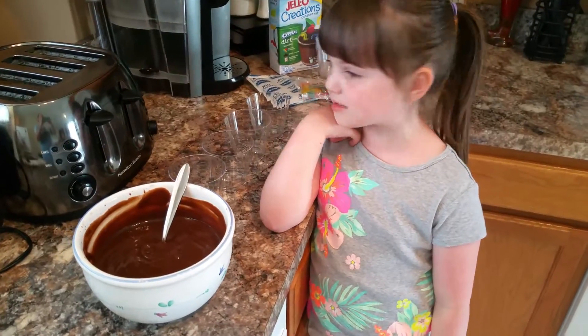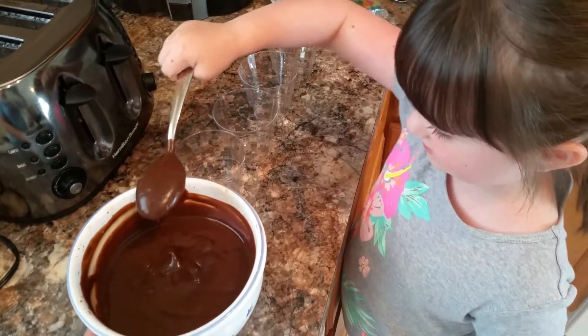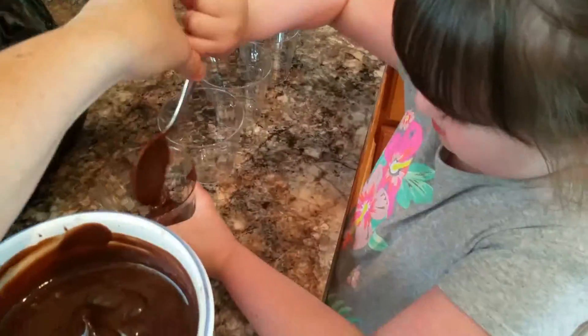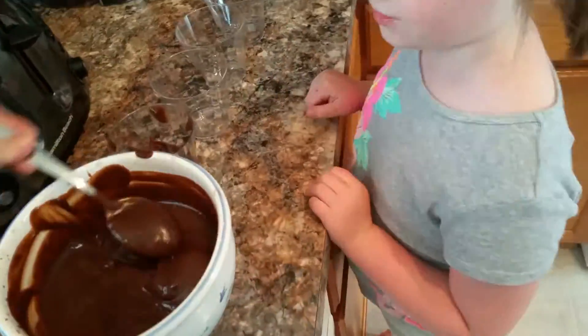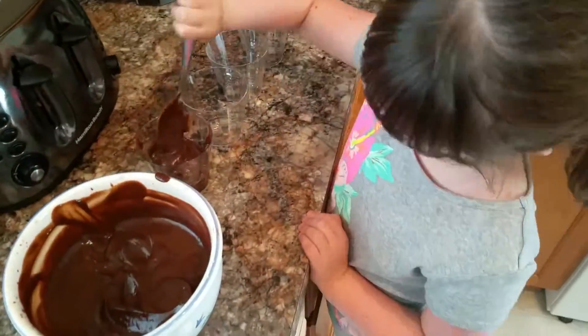Now we're going to fill up the cups with pudding. One. Two.